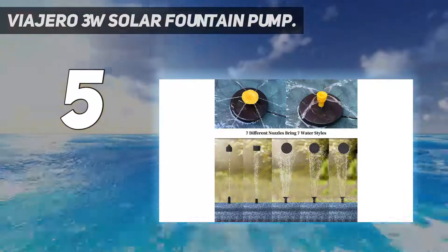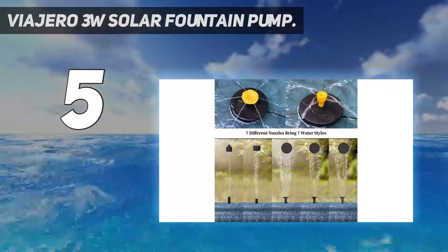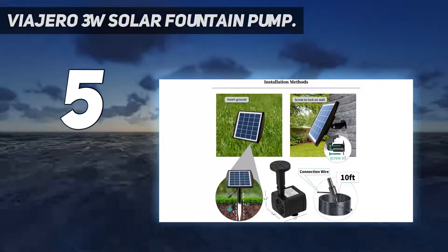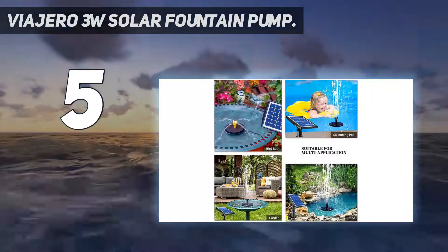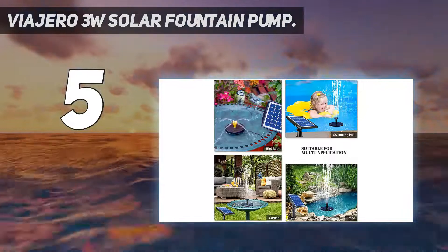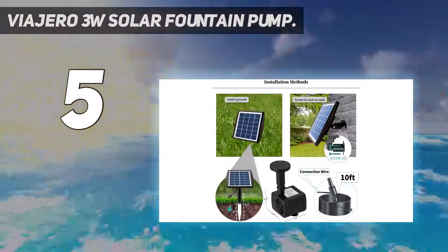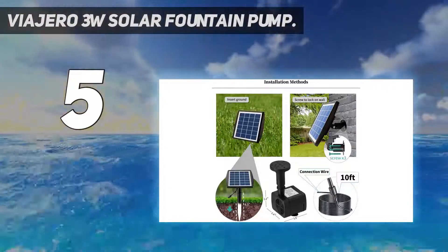The flow rate of the pump can be adjusted to have a spray height between 16 to 24 inches, which makes it suitable for all sizes of bird baths. The max water flow rate offered by this pump is about 150 liters per hour or 0.66 gallons per minute, which is pretty decent.